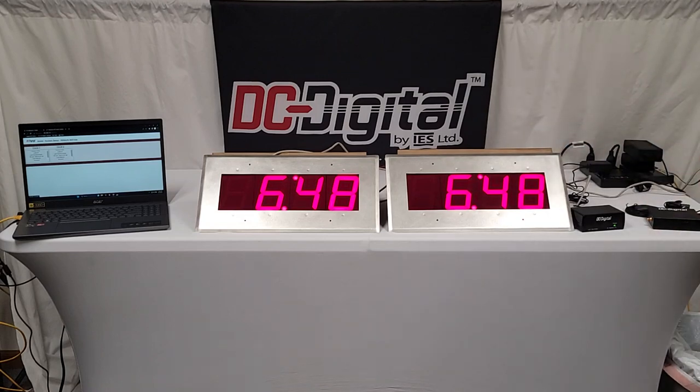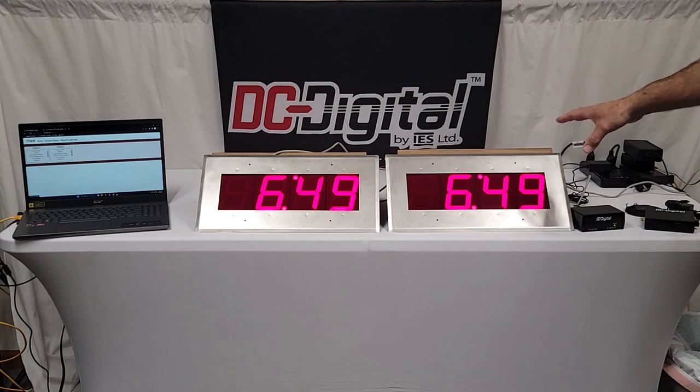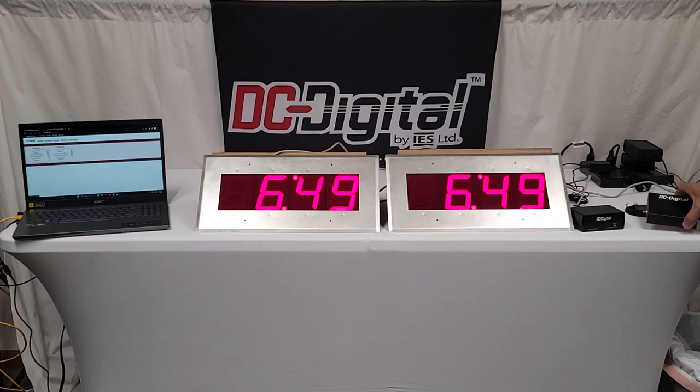These specific clocks retrieve NTP time directly from the network. What the purchaser has done is purchase one of our DC GPS NTP servers to put on their network, then point the clocks to the IP address of that server. It's a GPS server, so it gets atomic time from satellites above and simply connects and sits on your network.